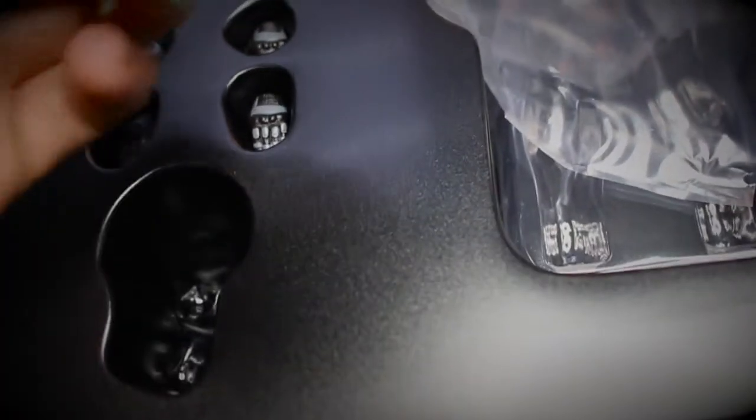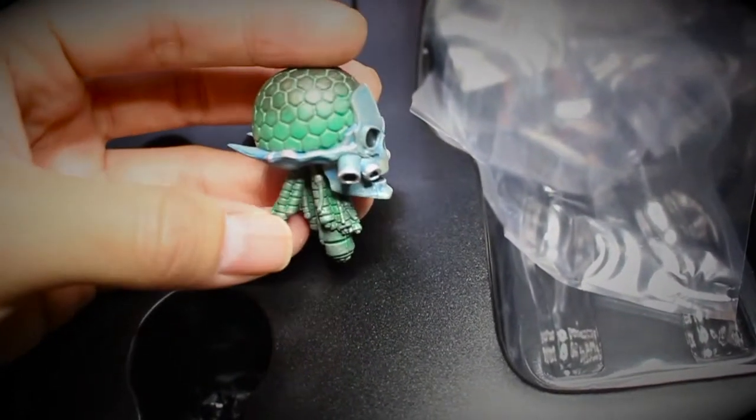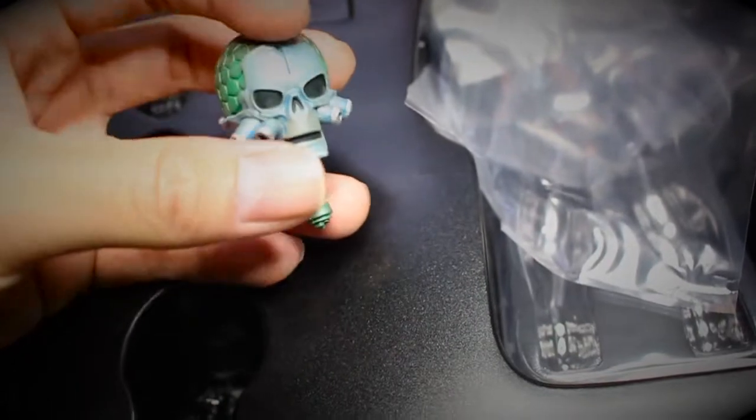And this is the Brainiac head. Can you see the detail of the paint job? It's fantastic. I like it.